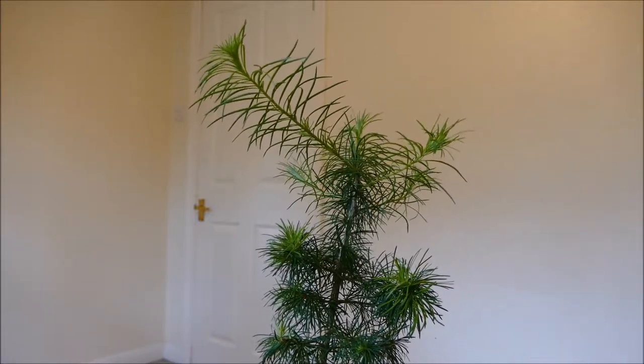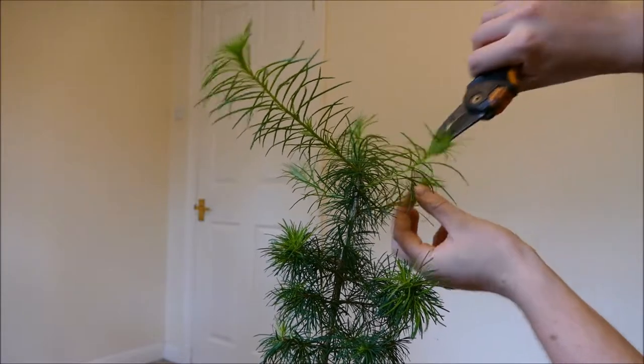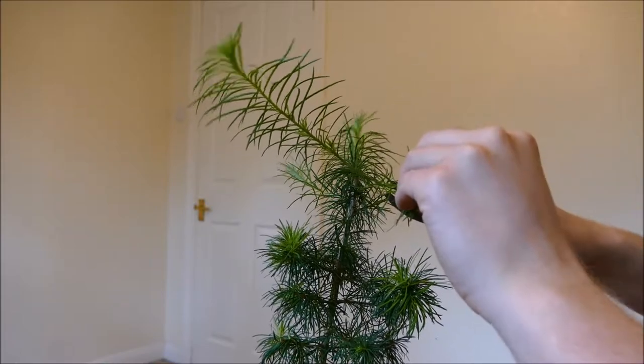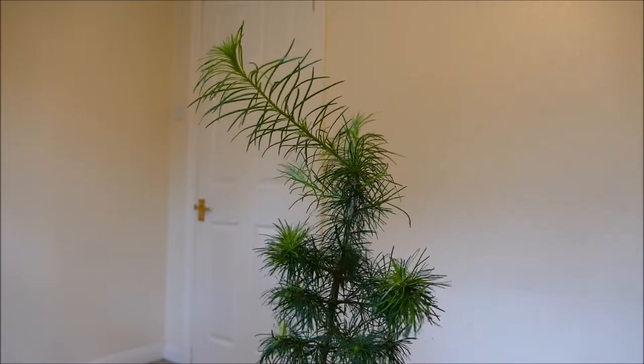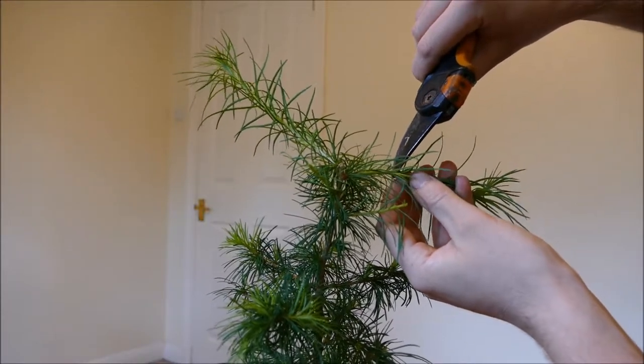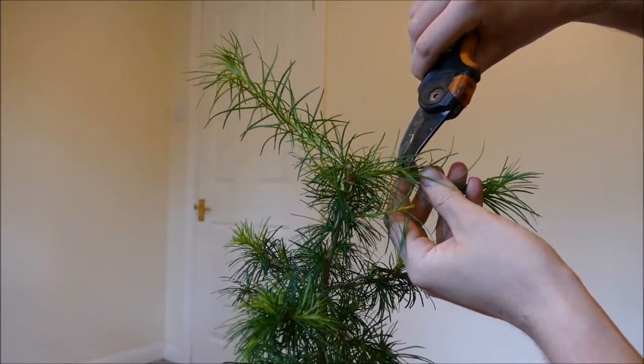I'm just using my scissors. These lower ones I'm just going to nip them back to a slightly shorter length, and these ones around the side as well. There's a little side shoot already coming off that so I might as well nip back to that side shoot — it should continue growing onwards.